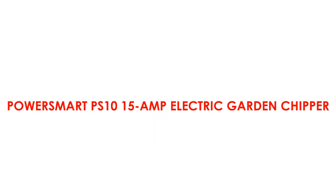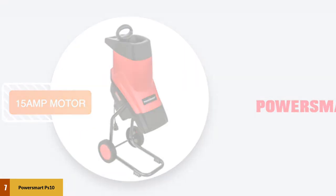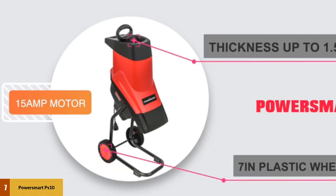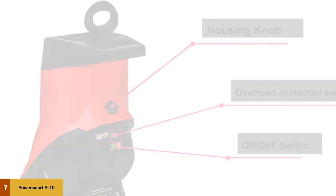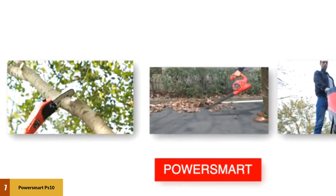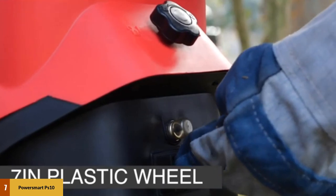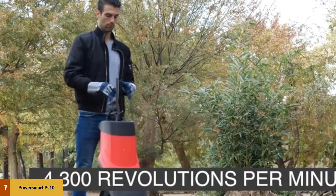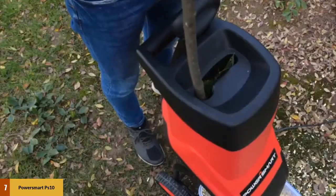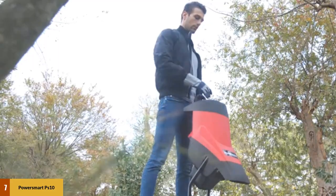At number 7: PowerSmart PS10 15 Amp Electric Garden Chipper. This chipper is made with quality construction and offers a 2-year warranty. It comes with a powerful 15 Amp electric motor that will help you chip and shred debris, branches, and wood and turn them into nutrient-rich mulch. It deals with pieces of wood up to 1 inch thick, with dimensions of 37 inches top to bottom, 18 inches wide, and 14 inches deep, with a weight of only 33 pounds. The blade of the PS10 is made from steel, and the motor produces 4,500 revolutions per minute. Note that the machine operates better with dry, stiff wood material.